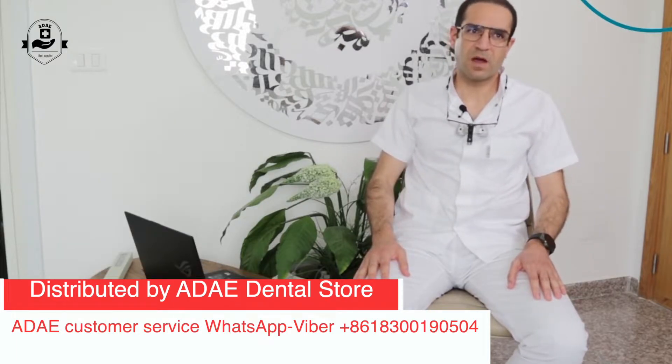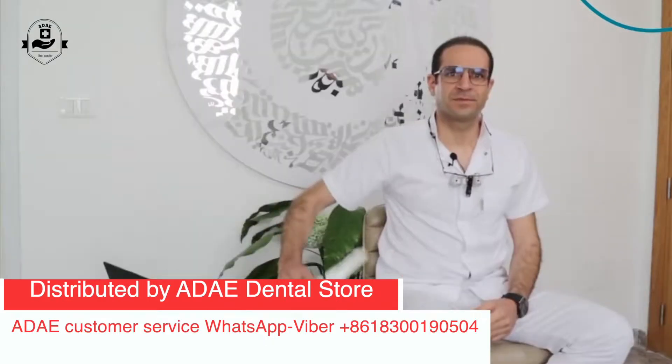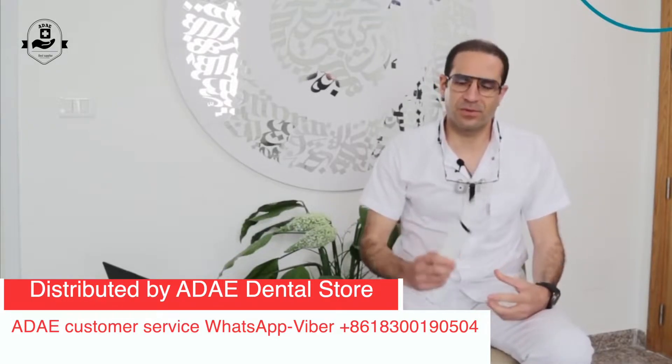I've been practicing for 8 years and I'm finally embracing digital orthodontics. I started with another scanner and then switched to Lonka. I've been using the Lonka scanner now for 2 or 3 months and I have to say that I'm quite satisfied with the product.